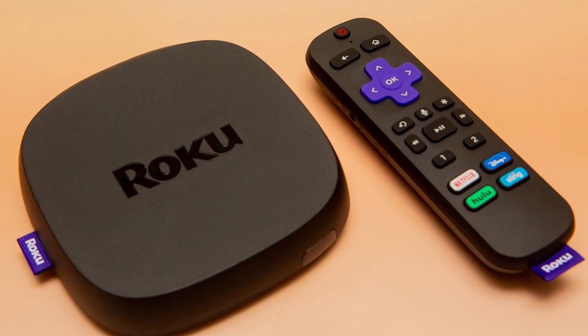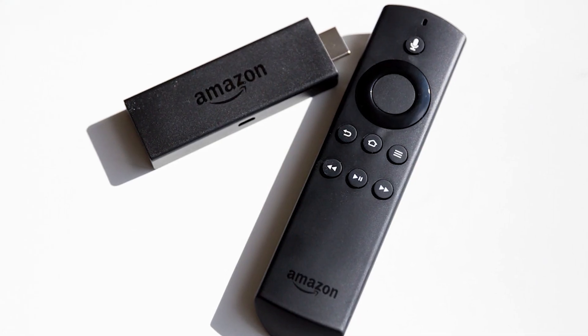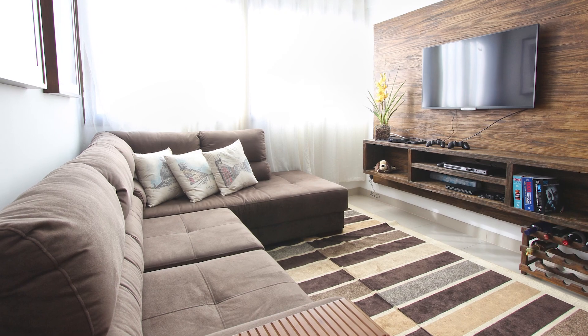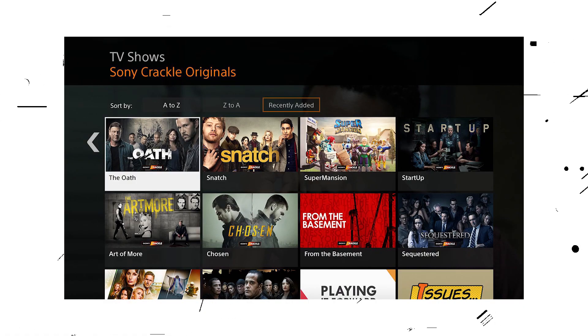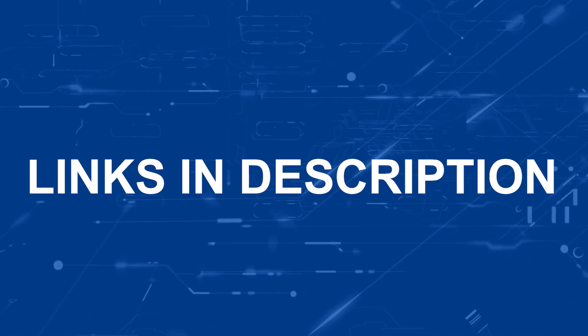If that doesn't work, then I recommend buying an affordable Roku stick, Apple TV 4K, or Amazon Fire Stick and plugging that into your TV to use as your main streaming player. You'll be able to access the Crackle app that way. I'll put links in the description down below of where you can get one.